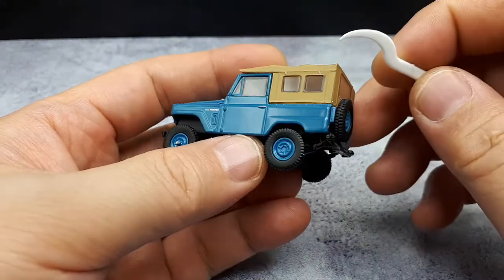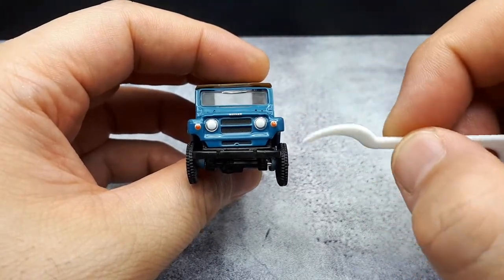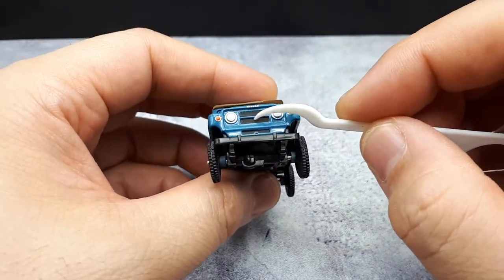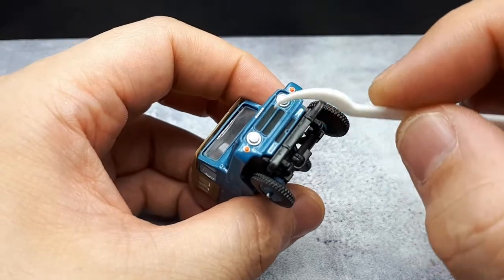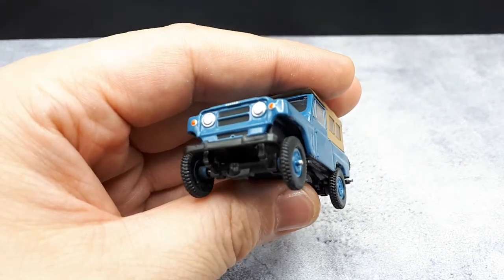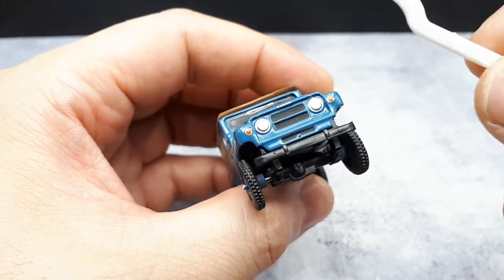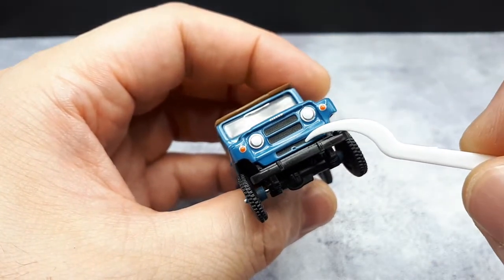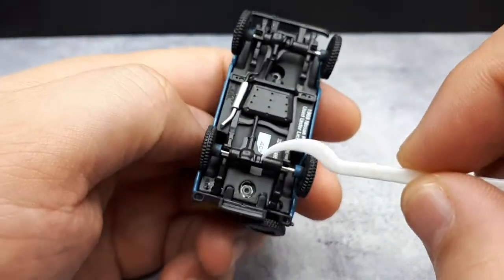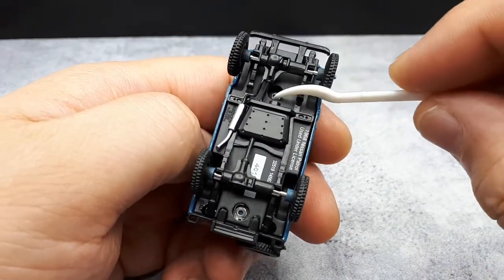Moving to the front, you've got painted headlights and painted turn signals — they're painted pretty well, but I wish they were clear plastic like on some other Greenlight models. There appears to be a texture here that I think is part of the casting and just really well painted black. You have separate plastic bumpers and a lot of separate plastic drivetrain down here, held together with two press rivets.